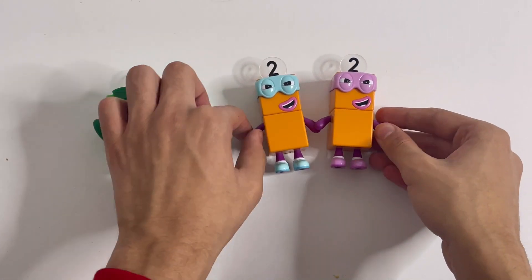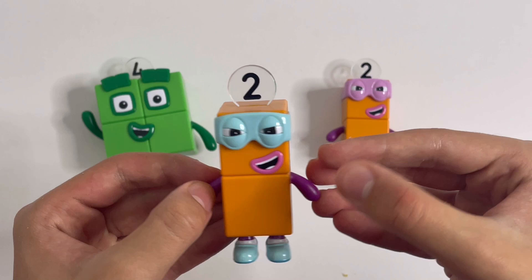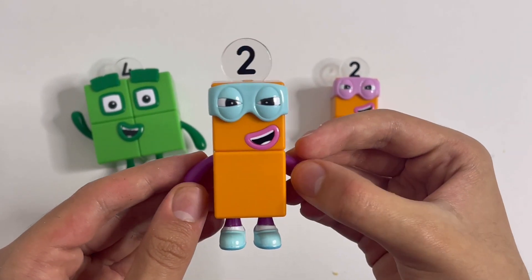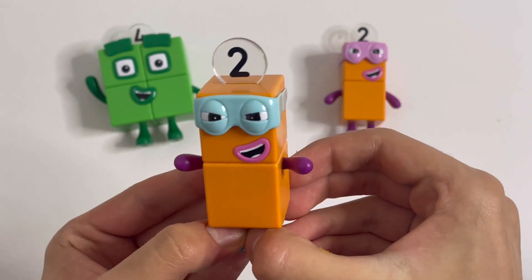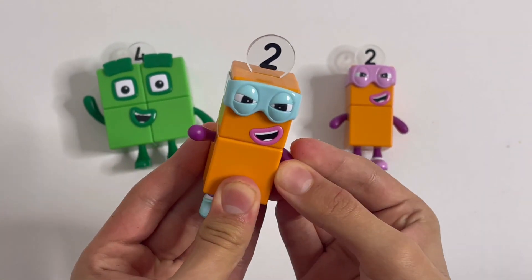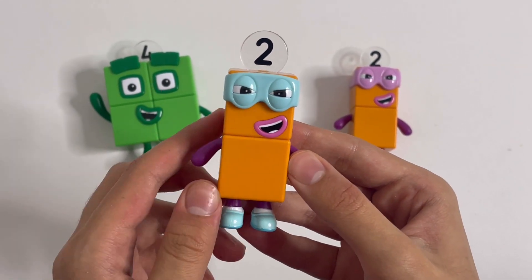Now I'll show you the Terrible 2s. They are bad numbers. First, I'll show you this one. This has a light blue mask and light blue shoes. There's the mouth. And you can move the arms. This one's like, I'm going to get you. Ha ha. There's the number link, which means two. One, two blocks.